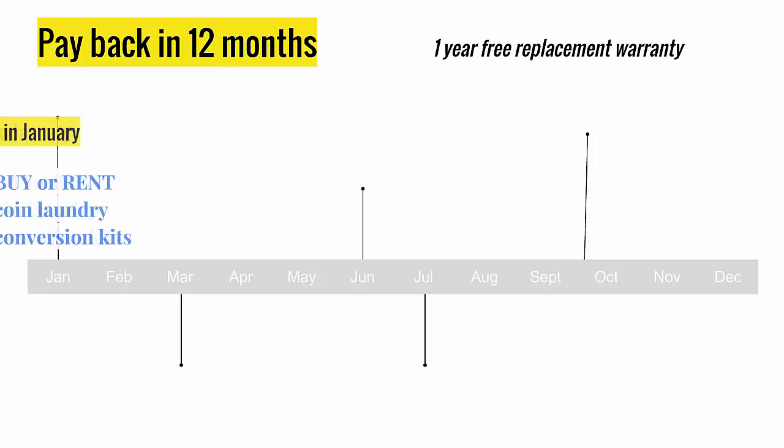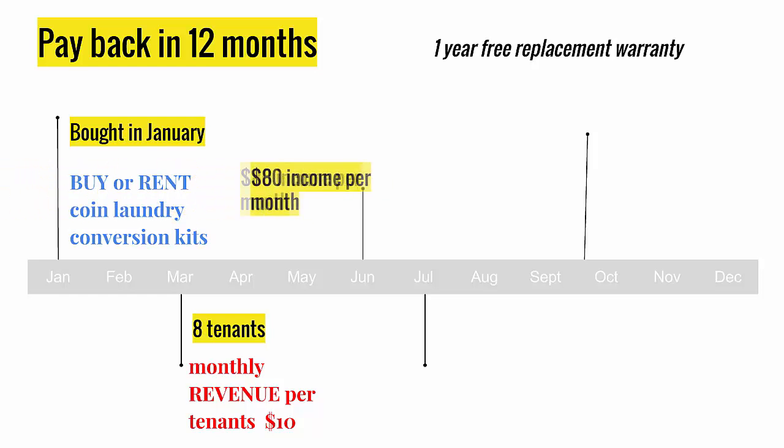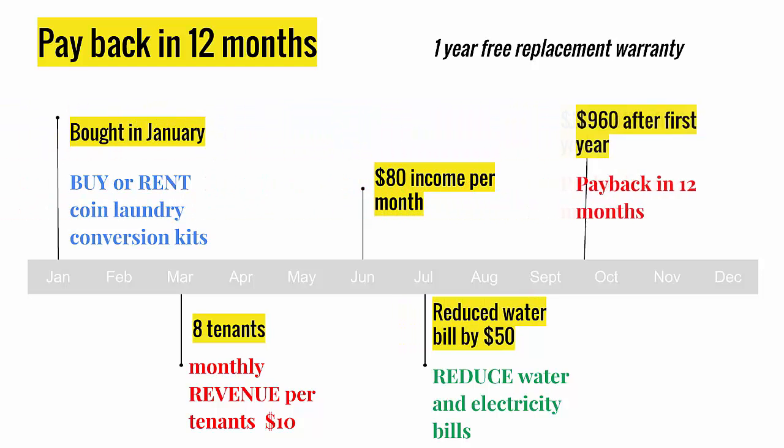Emma bought a coin laundry converter box in January, being the owner of a Triplex rental building with eight tenants. She earned $80 a month from her coin laundry, while at the same time reducing her water and electricity bills. Twelve months after installing, she made back her investment.